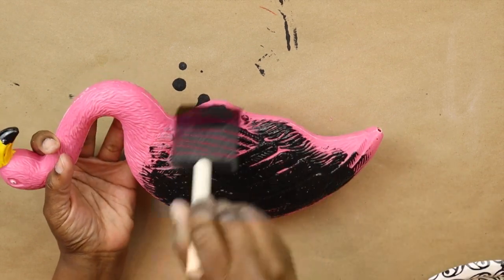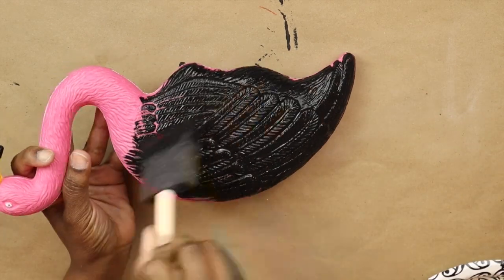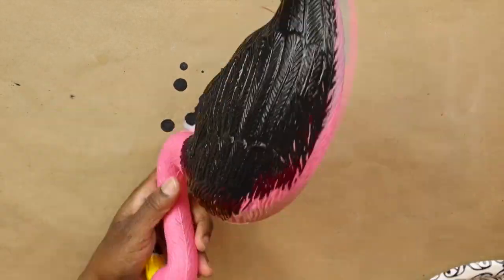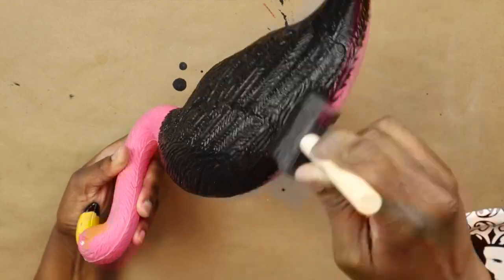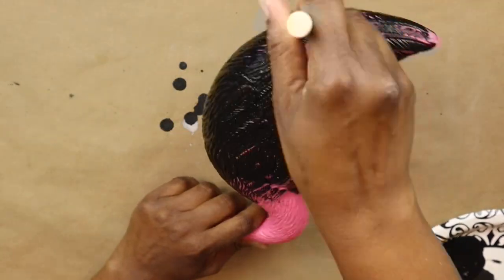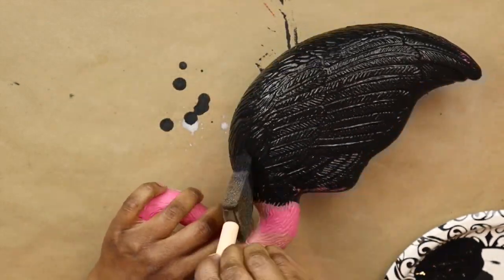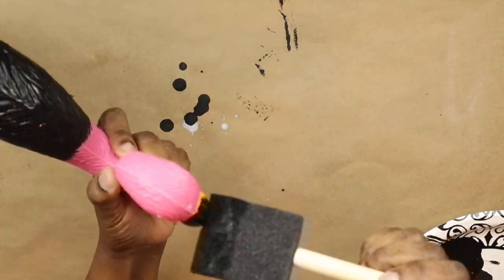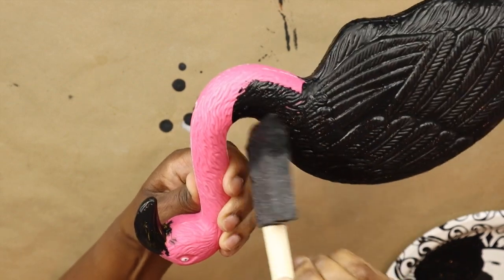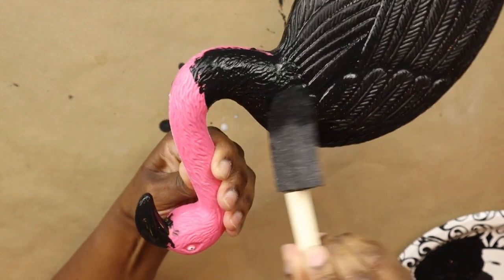If you have spray paint, I would highly recommend using black spray paint. I don't have it, so I'm using acrylic paint, but this little bird has so many little crevices because of the texture — spray painting it would be a thousand times easier. If you only have paint like I did, you just want to use a back-and-forth motion working it in to cover the pink. I'm also going to paint the whole beak black and decided to take the black paint on the body down just a little more.